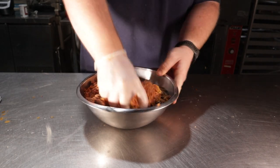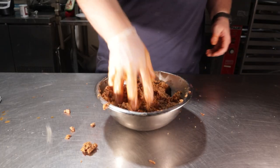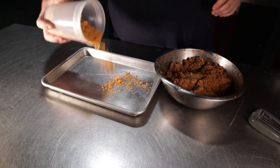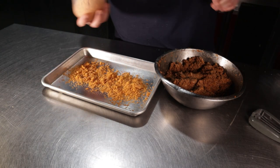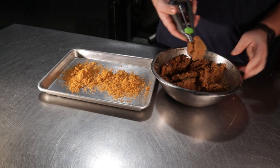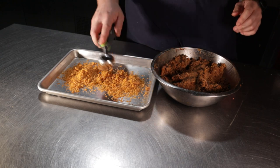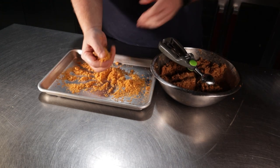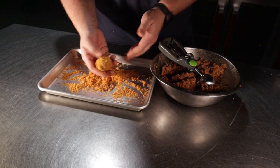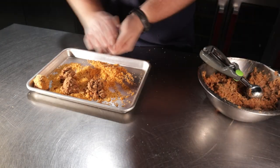Thoroughly mix this by hand before throwing it into the fridge for about an hour to chill out. Once out, we can finally bread these puppies — little boudin puppies. Grab a sheet tray and spread out some pork rinds. Make a meatball by any means necessary; I'm using a cookie dough scoop to make mine much less of a hassle. Roll it around in the pork rinds and press it in, then complete the round shape based on your OCD needs.